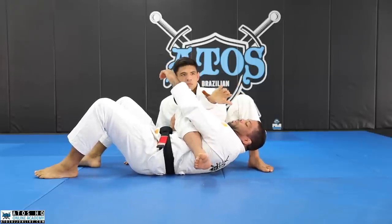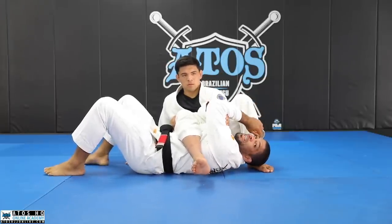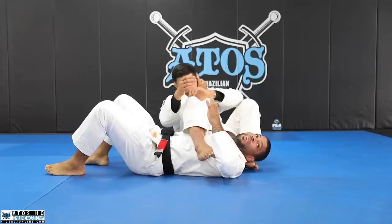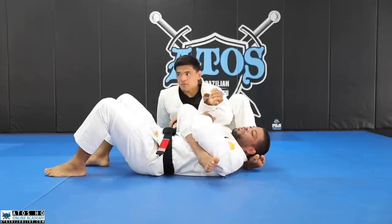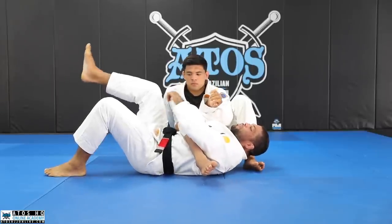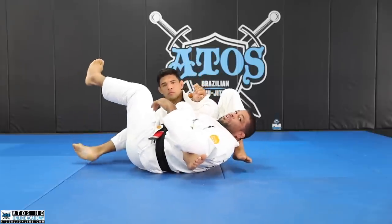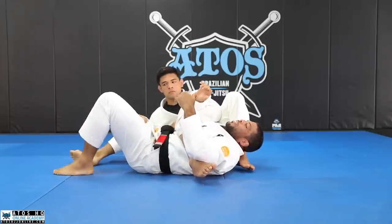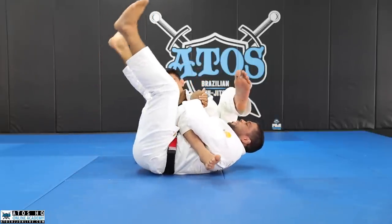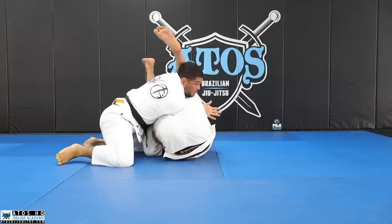When you grab your biceps, actually try to grab your triceps — try to go really deep. Don't go shallow because then he can pop your elbow and stretch your arm right away. So if he really knows how to attack the arm bar, he's gonna control my leg. The reason he controls my leg is to not let me go on top of him, because when I'm defending the arm here and he lets go of my leg, I can lift my legs up and scissor them, so I'll turn to go on top of him.